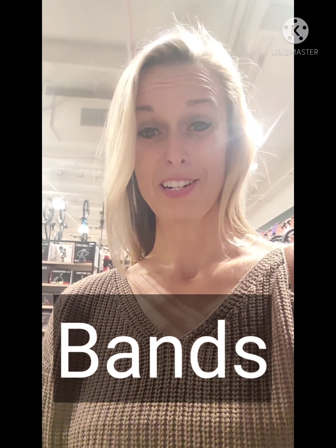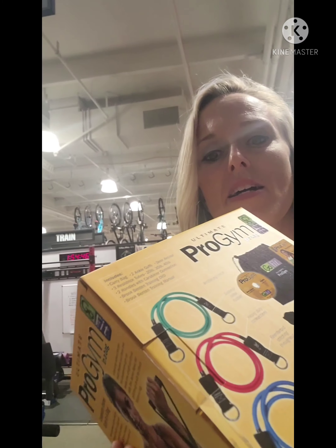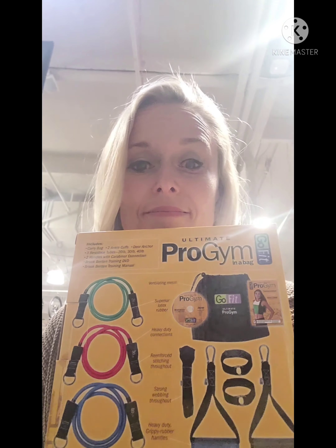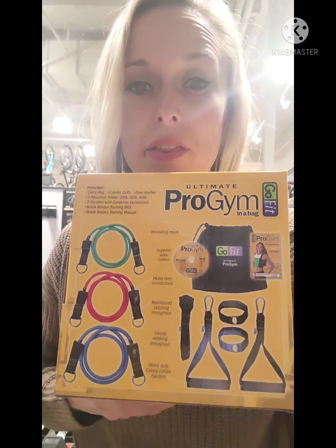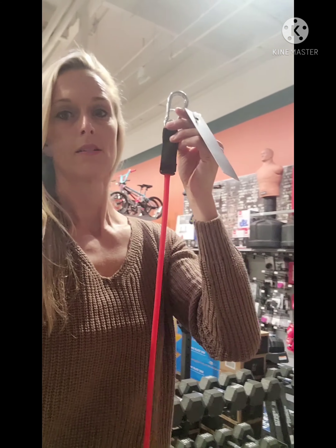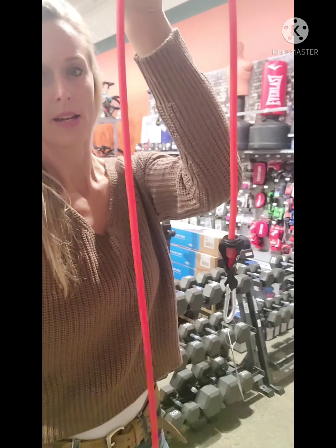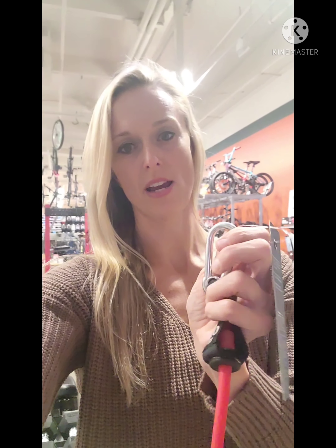I actually need new bands — I am going to buy this one. It comes with all the things. Outside of the box they look something like this; it's got a little hook on it, a long band like that. The hooks make it so that you can attach a handle to it, and handles are very handy.